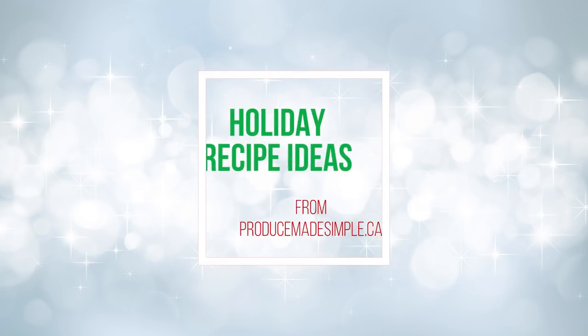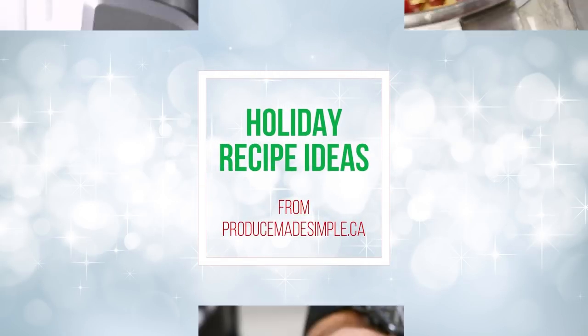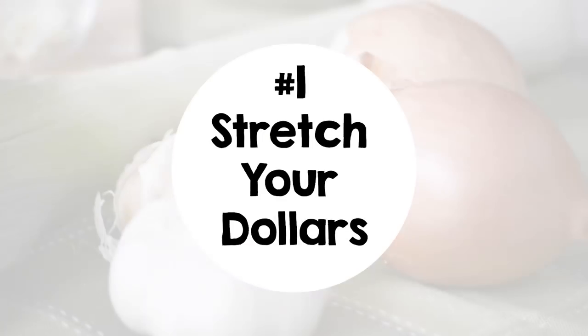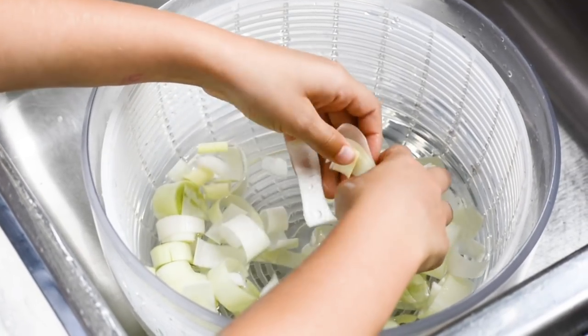Hi, this is Nicole from Produce Made Simple. I've got three great recipe ideas to help you save time and money this busy holiday season. This is an expensive time of year, so stretch your grocery dollars and make soup from scratch.